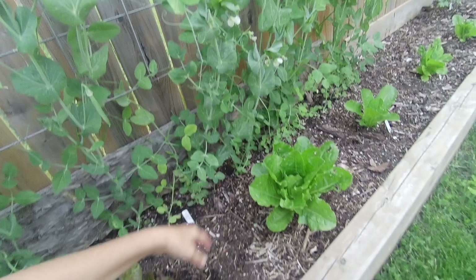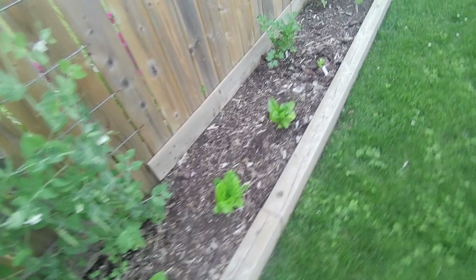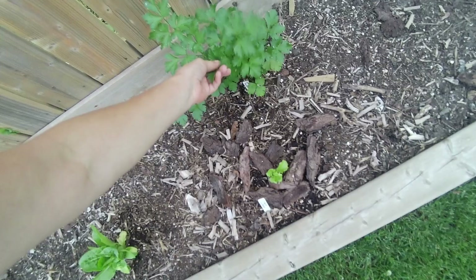These are Wando peas. A lot of my peas are getting ready to give me lots of peas for fresh snacking or freezing. And I have some romaine lettuce here, another romaine, this is an iceberg, and some parsley.